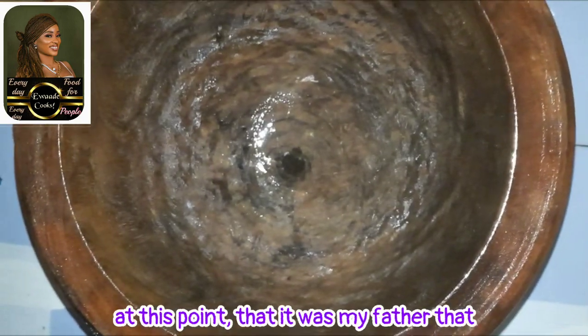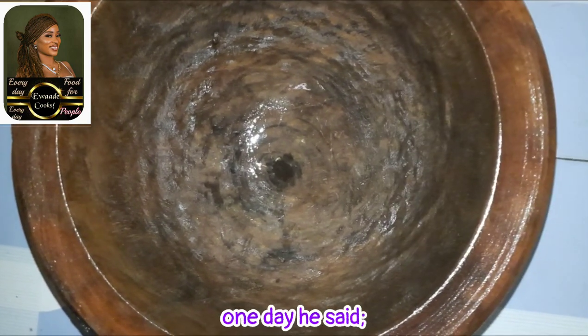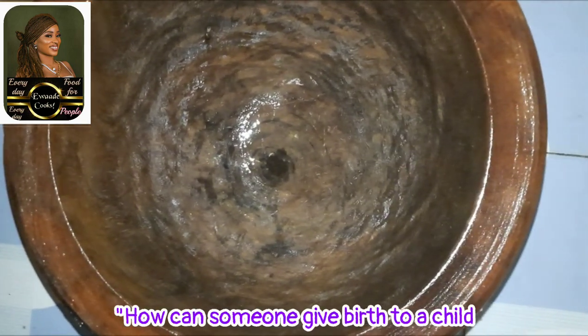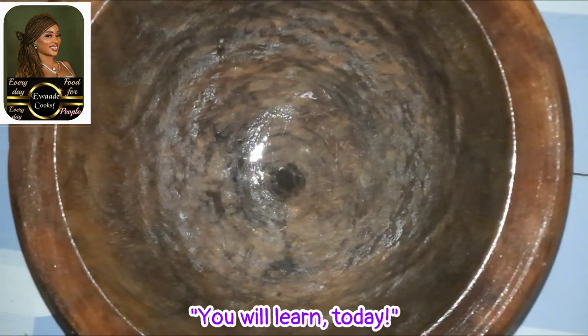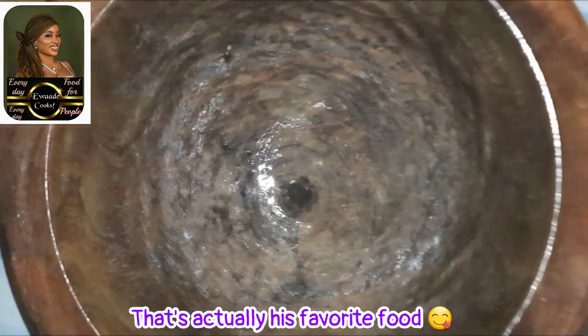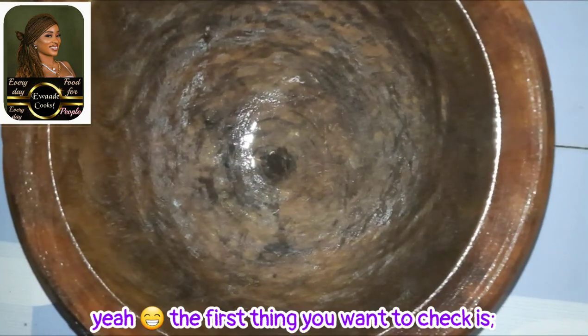I think I need to mention at this point that it was my father that taught me how to pound yam. One day he said, 'How can someone give birth to a child that doesn't know how to pound yam? You will learn today.' So shout out to Bapa, my brother.